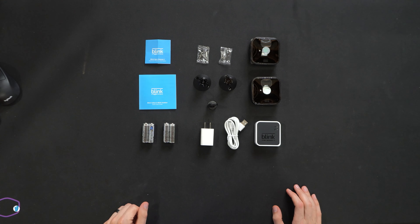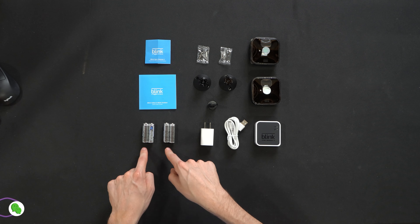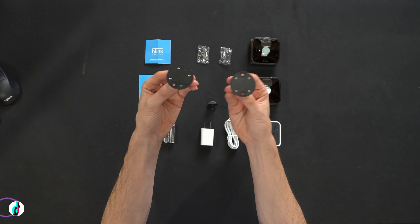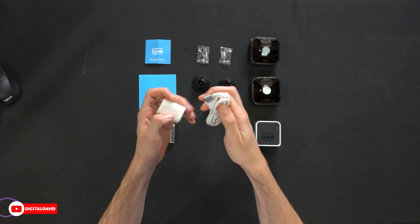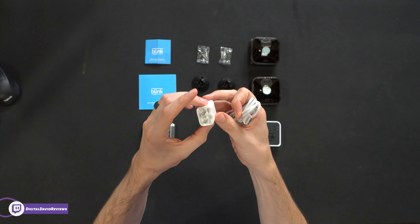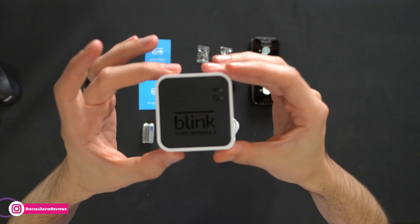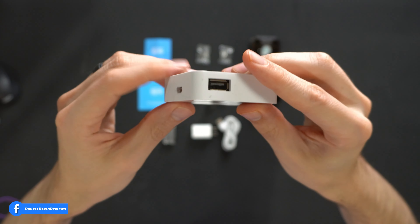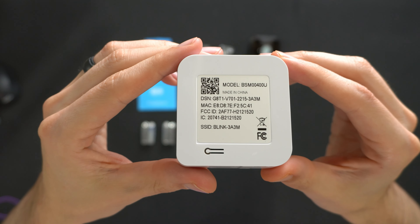Here are all the contents. We have product literature featuring info on the Blink Sync 2 Module and the outdoor cameras. Four AA batteries, two for each camera. Four screws, two per each mount. We have our two wall mounts with the installation tool. There's a USB wall plug and a USB to micro USB cable for the Blink Sync Module 2 — it has Amazon's very own logo and branding. Here is the Blink Sync Module 2 with indicator lights, a micro USB port, and a USB Type-A port so we can connect storage devices.